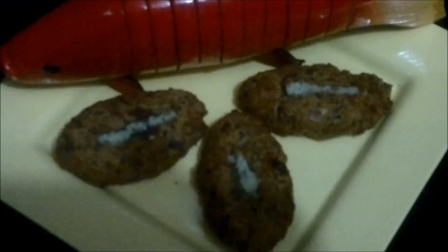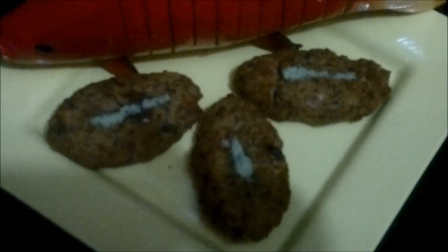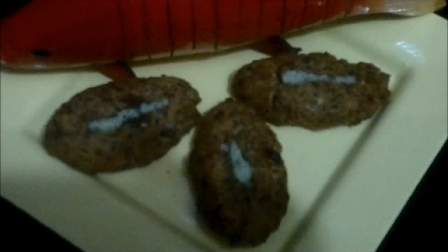Your chana dal cutlets fried in an air fryer are absolutely ready to serve. They are really crisp on the outside and a little soft on the inside. I am sure you will really like it.